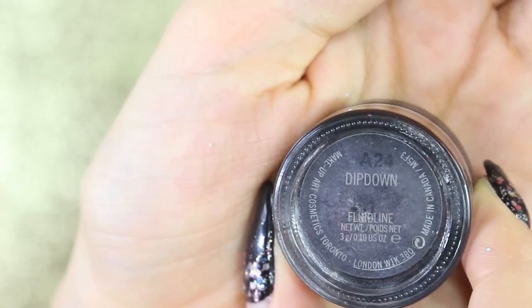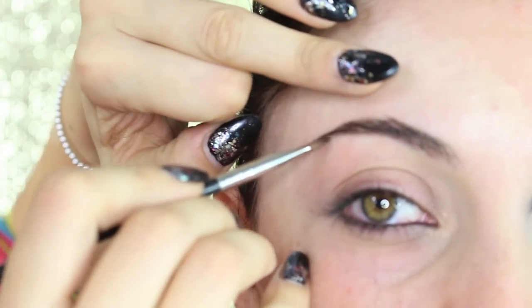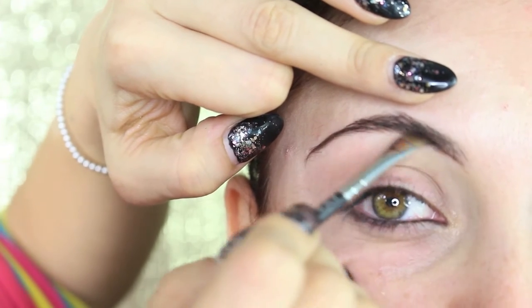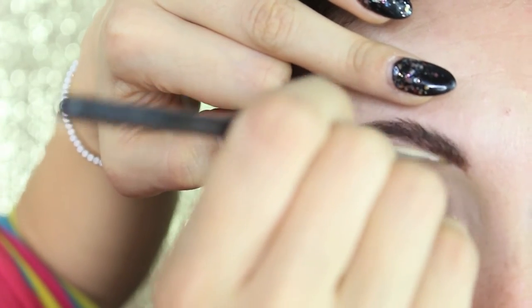Let's start with the brows. I'm gonna comb them upwards and fill them with Deep Down Fluid Line from MAC. We're gonna do eyes first because we're using glitters and we'll have very heavy fallout, so I don't want to ruin the base — that's why we start from the eyes.